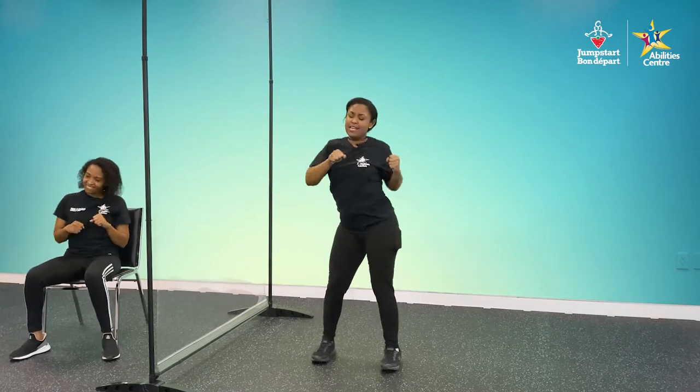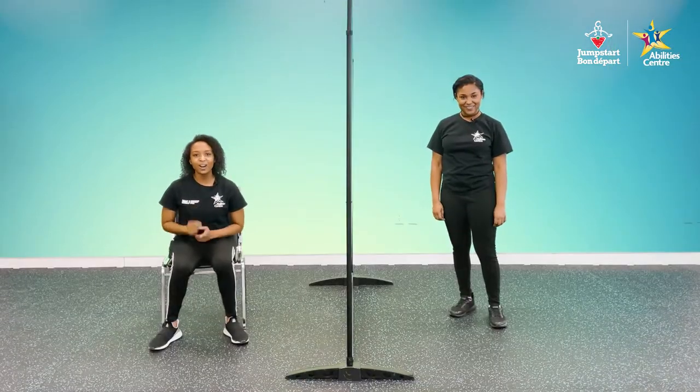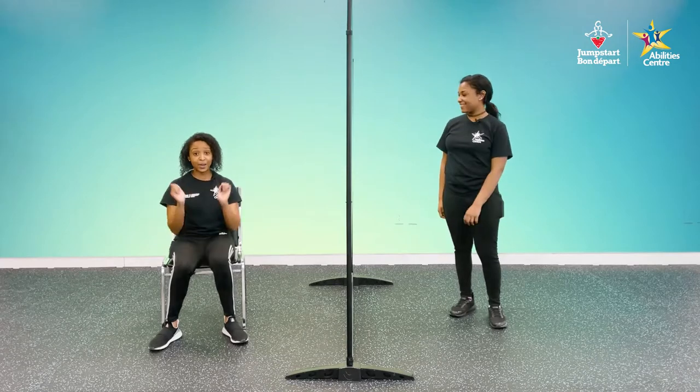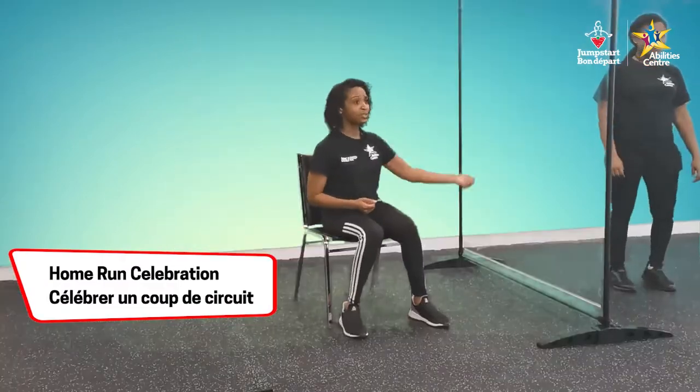Get into it. I've got my hips going, bringing it all around, getting that full body. Awesome, you guys are great. For our last move, I want to see your best home run celebration. I want to see that Jose Bautista bat flip and then let's get a celebration movement going.